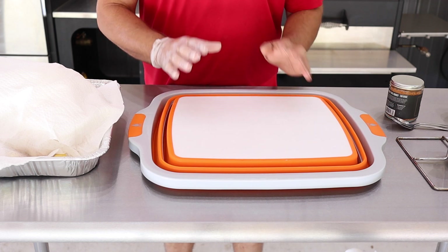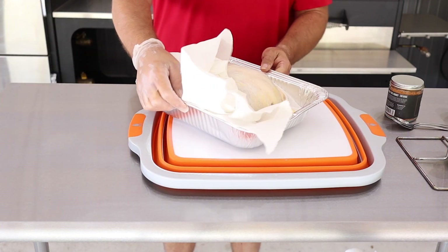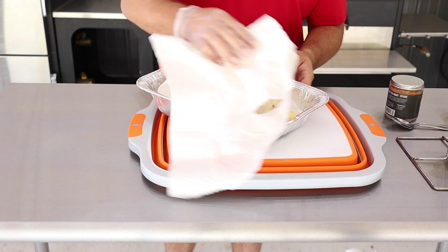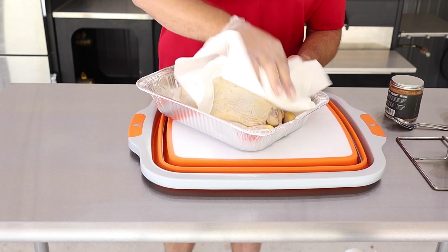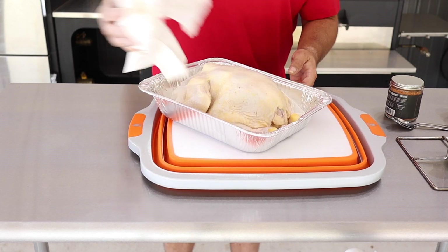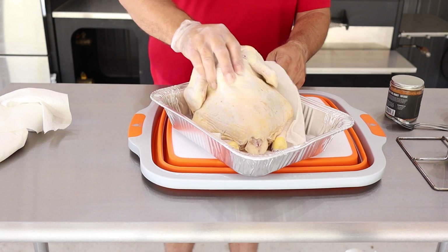We unpackaged our bird and we're gonna get it out and get it seasoned. What we did was take the bird out of the package, wrap it in paper towels, and put it back in the refrigerator. What that does is make sure we get all the moisture off this chicken before we get it ready to put the rub on. So once it's dry, you can move it on over and get it ready to rub up.